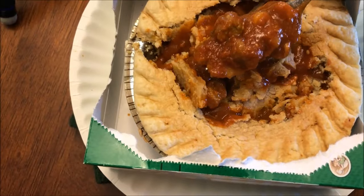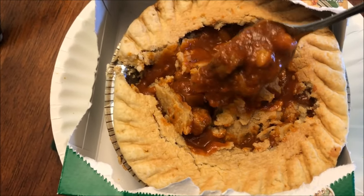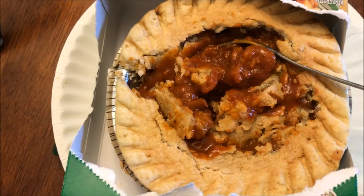The chili looks pretty decent and it smells good. It's had a little time to cool off, so I'm trying some crust — there's some beans, some meat, and plenty of sauce in here. Here we go — it's probably still a little hot.